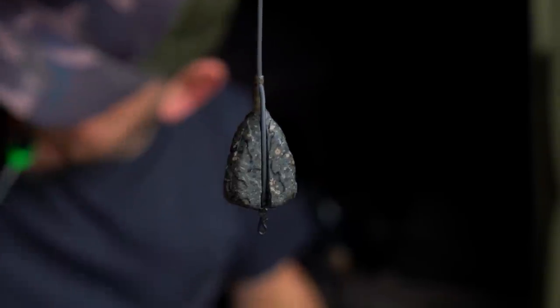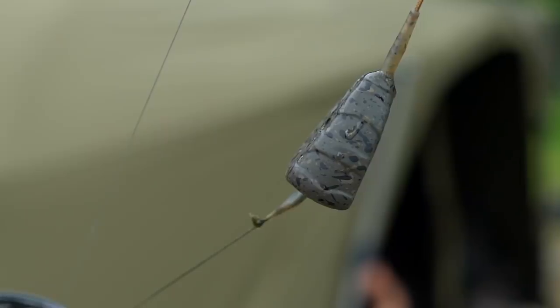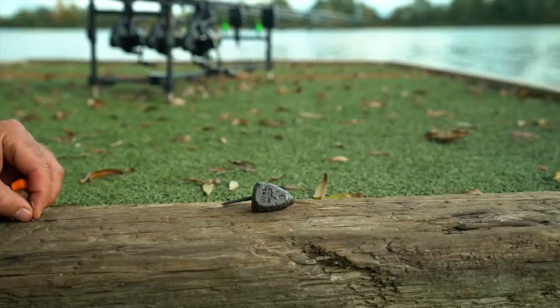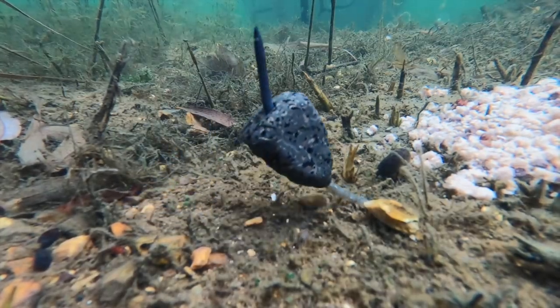What the development team have done is ensure that all inline leads are weight forward, with the lead tapering down to where your swivel plugs in. This ensures that the maximum amount of weight possible is felt instantly by the carp when it picks up your bait and the hook length straightens.